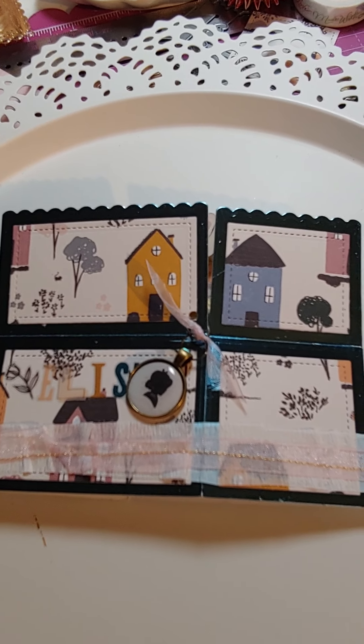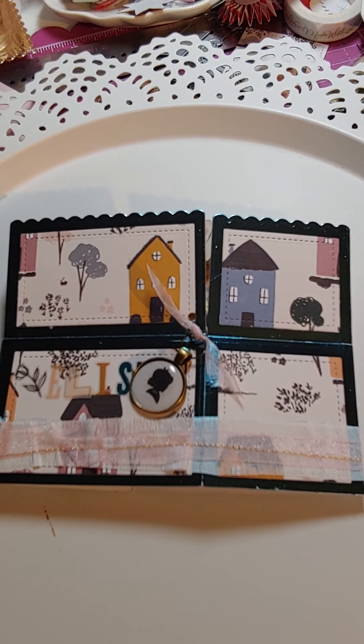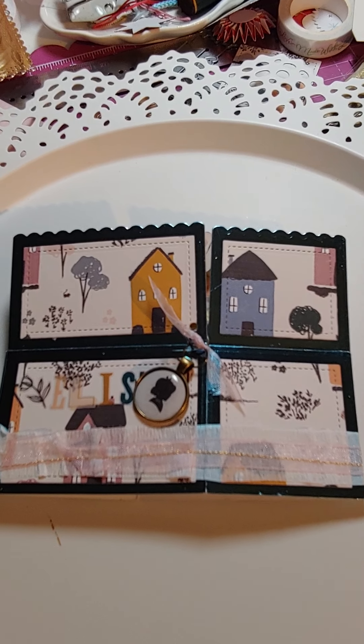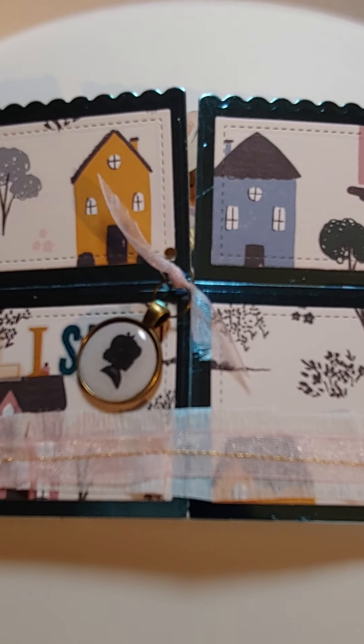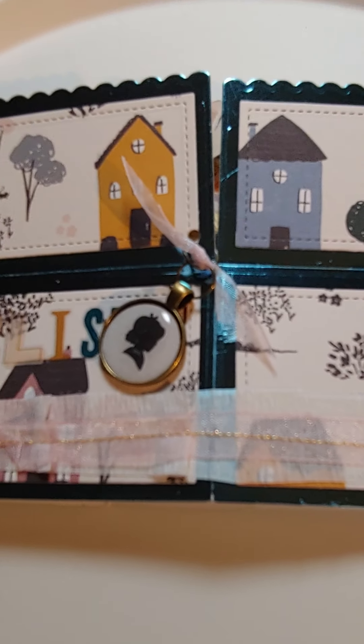Anyway, this is what I created. Since I was only doing this and not a lot of other things for her, I decided I would do something more elaborate for the card. I used the Maggie Holmes Heritage Collection, and the base is on this blue foil paper — really pretty. I hope she likes that because I know she likes blue.